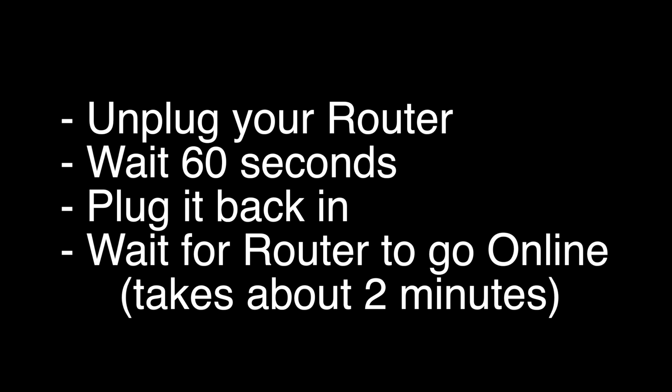If not, let's go on to the next step. Unplug your router, wait 60 seconds, and then plug it back in. Before you test your Echo Dot to see if it's working again, make sure your router goes back online. It will go through a self-test, and about two minutes later it'll start acting normally again. Then you can test your Echo Dot.